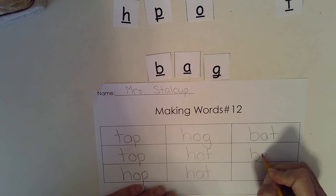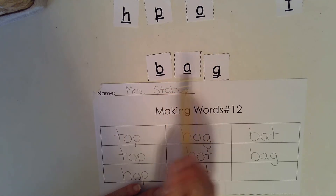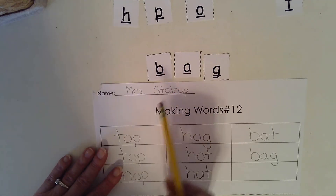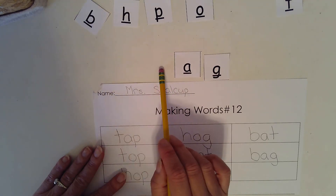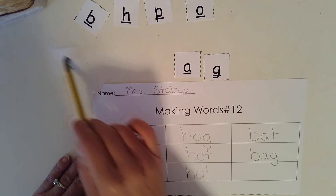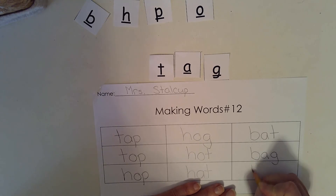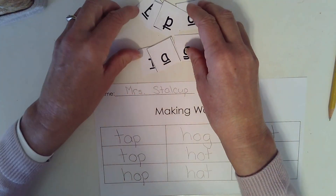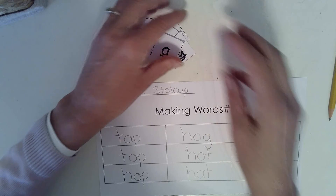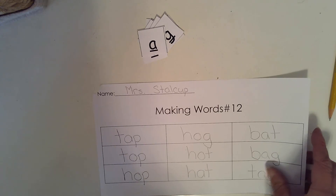And the last word we're going to make is tag. Tag is a fun game to play. T, AG — my beginning sound needs to be different. Good, we made it say tag. Now let's write tag. T, A, G. Nice work. We are going to put these in the recycling bin, and we will put our work mat in a safe place because your teacher will want a picture of it. I will see you next time. Great job today.